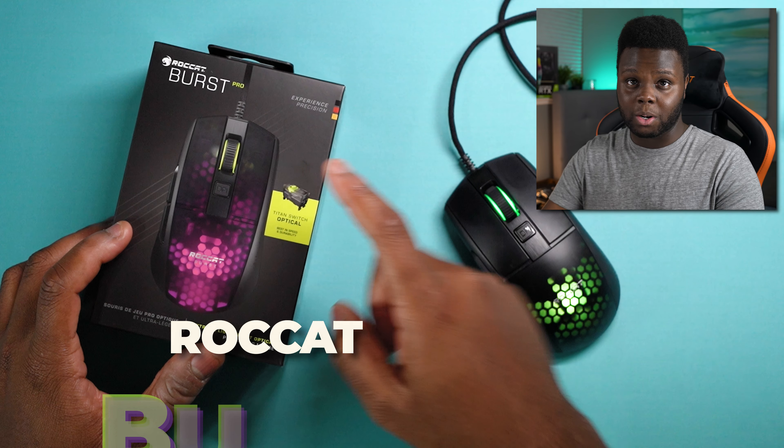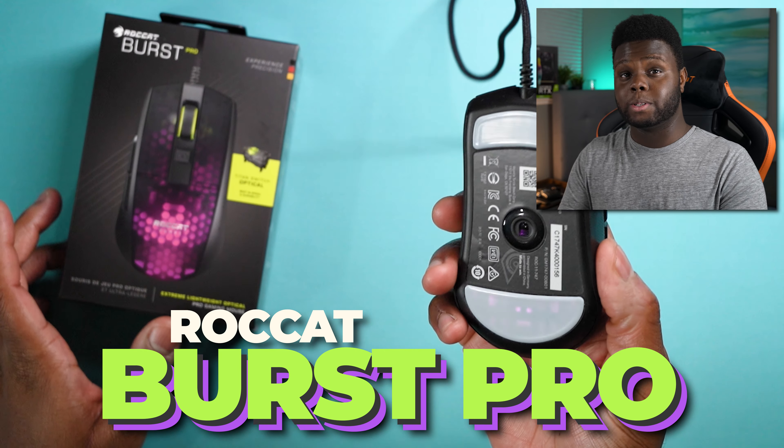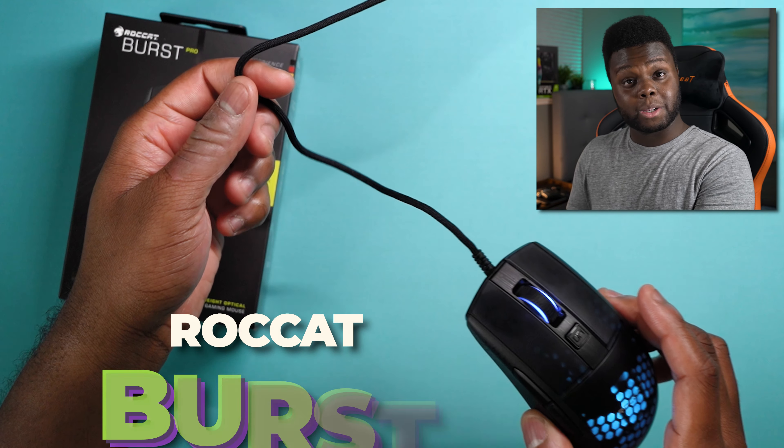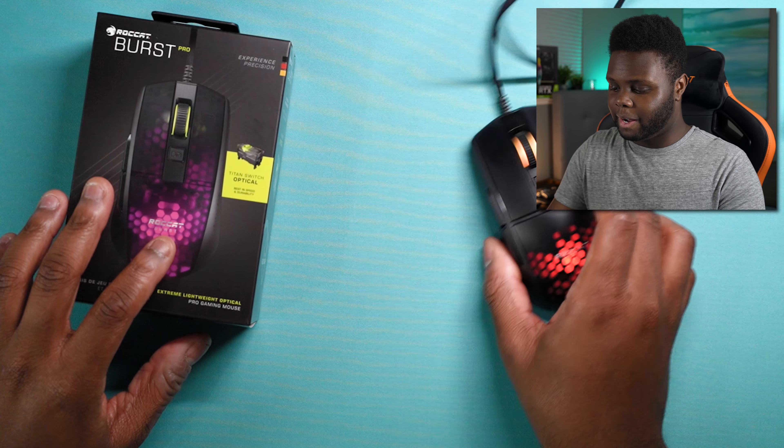Hey, what is going on guys, and welcome back to Too Much Tech. In today's video, we're going to be talking about the Roccat Burst Pro. This is Roccat's new lightweight mouse featuring their Titan optical switches, new heat-treated PTFE feet, and a pretty good paracord in my opinion.